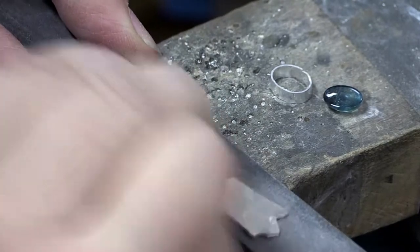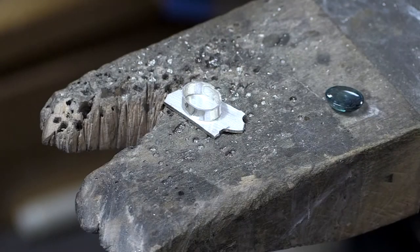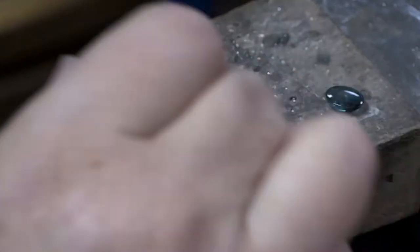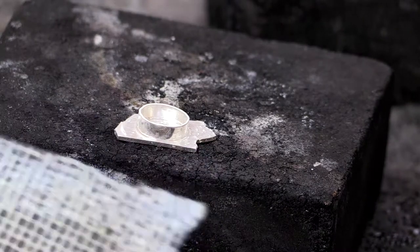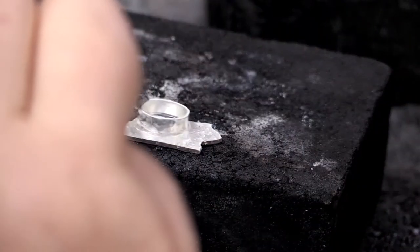I'm going to do the same thing to the piece of sheet that I'm going to solder the bezel onto - flatten that out. This also cleans the surface. A clean, grease-free surface will solder better. It is easier to overheat the top of the bezel and melt it by accident, so be super careful. Some people will elevate it on a screen so that you can heat from underneath - that's a really good method too. Make sure you've got flux at the base where the joint will actually be.